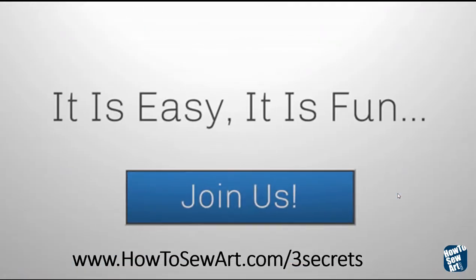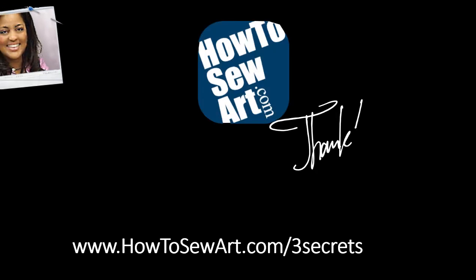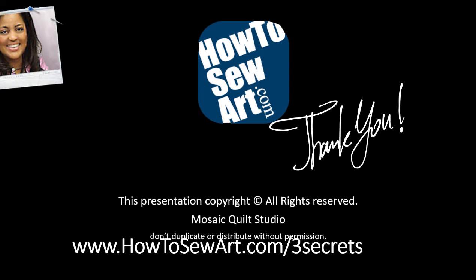Look at just the fabulous effects that I get from using all of those fabulous colors, all that beautiful fabric. Thank you for joining me in this lesson. I hope that you join me at howtosewart.com/three-secrets. It's easy, it's fun, and I hope that you will join us again. I'm Tammy Bowser — thank you, and I hope I'll see you in class.